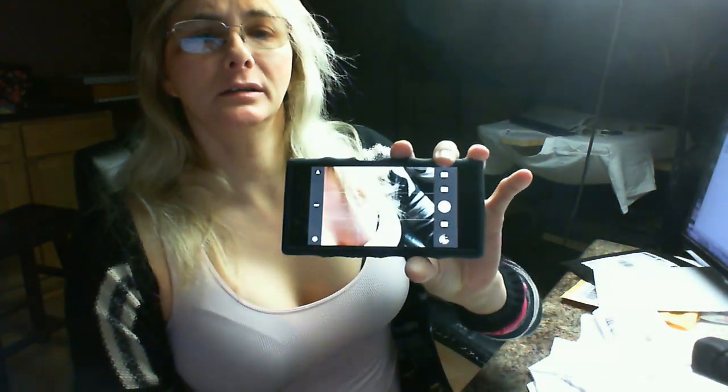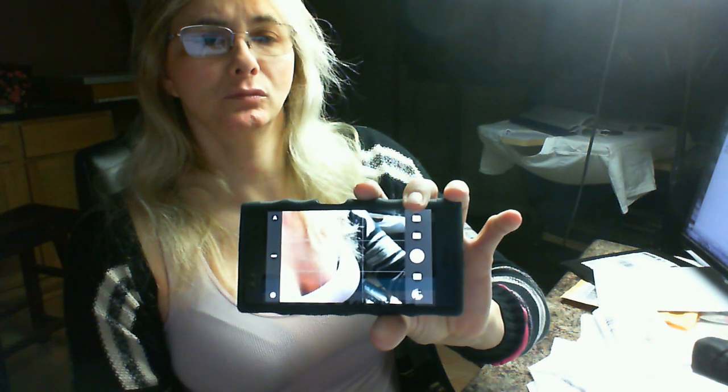I don't know if you can see picture-in-picture. Alright, let's get out of that — so there you have it.